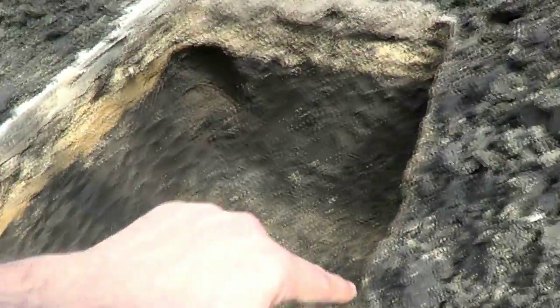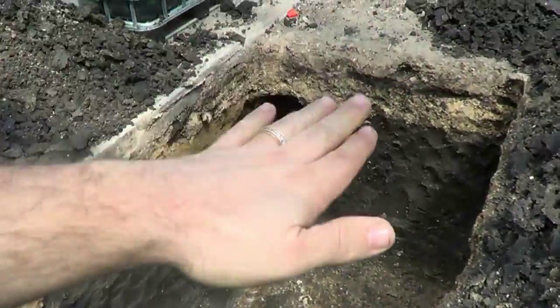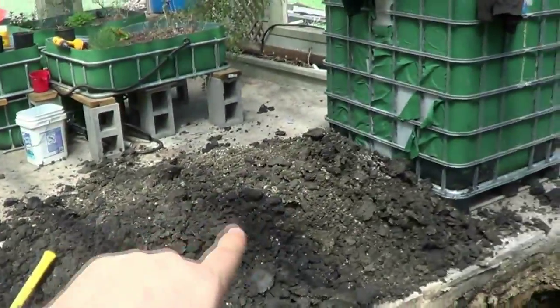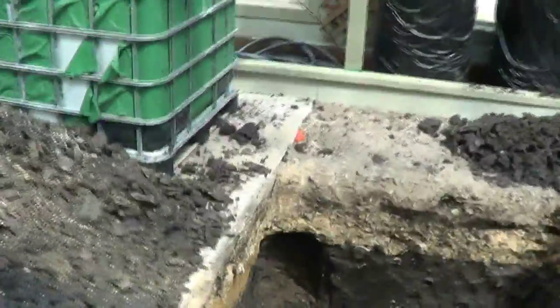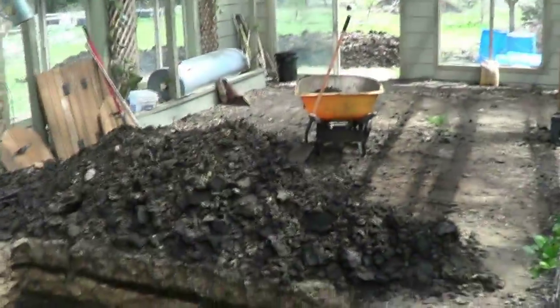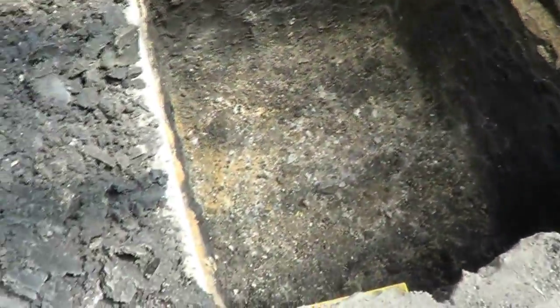Next is to build some bracing around there so it stays and doesn't collapse, and backfill it in. This pile here I'll keep for that, and this pile here will go outside. That's the last thing to do — get all that out there. But at least the hole's dug. I'm tired.